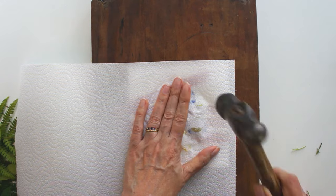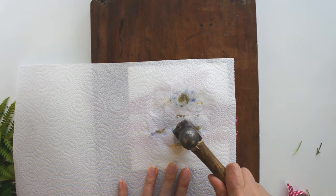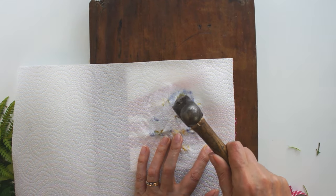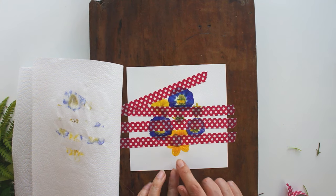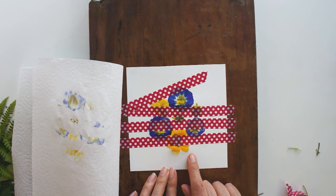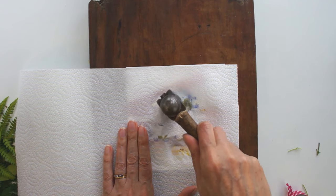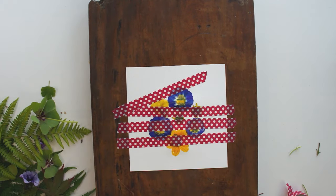Work around them all until you think they might have all transferred, then have a little look — you're not committed to anything, just having a look. If you think you need to do a bit more, go again. Peel a bit of tape up and check; if you're not happy, go again. The first few you do are maybe not going to be your best, but just try them out. This is a great sustainable craft and you get to preserve those flowers you like — not the actual flowers, but a print from them.